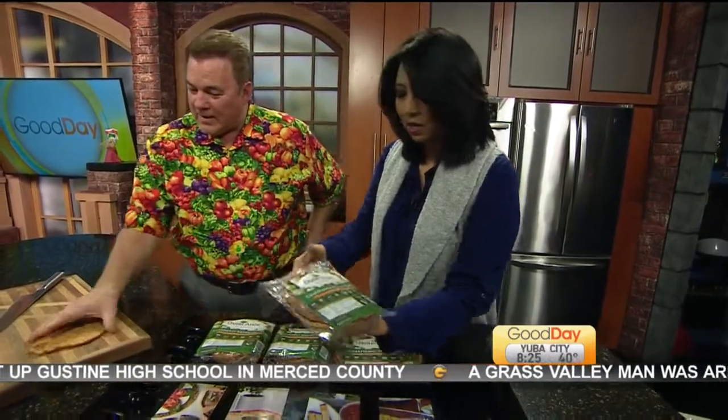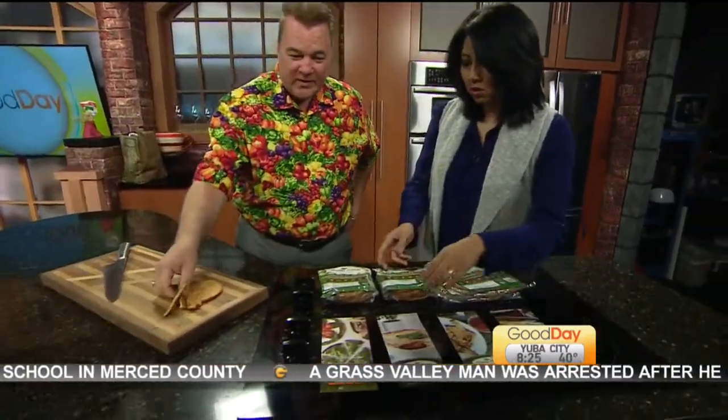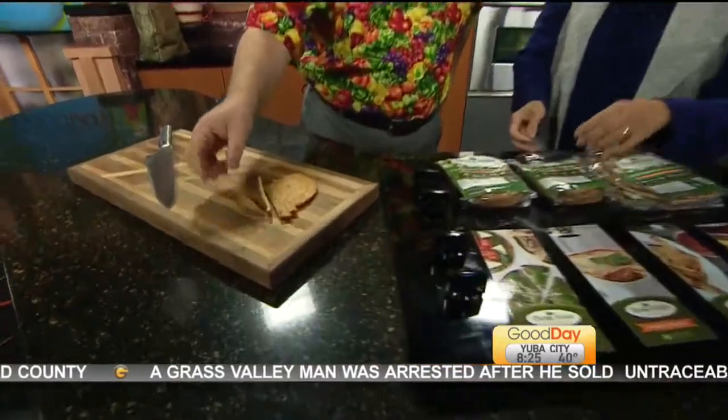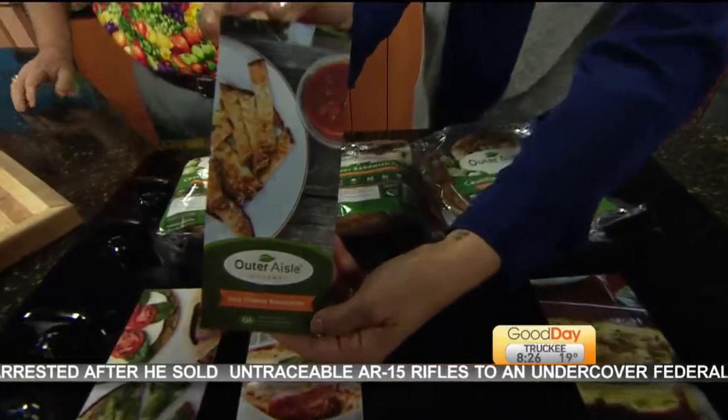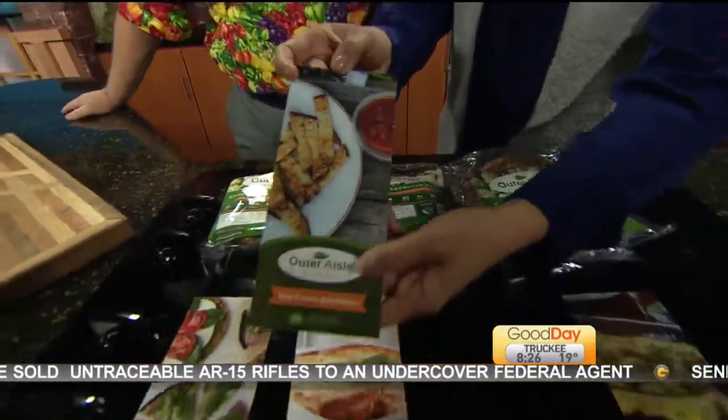You just cut up one of the sandwiches. You can turn this into sandwich thins — or you can turn them into cheesy bread sticks. Here's the cheesy bread sticks recipe. I'll take a cheesy bread stick.